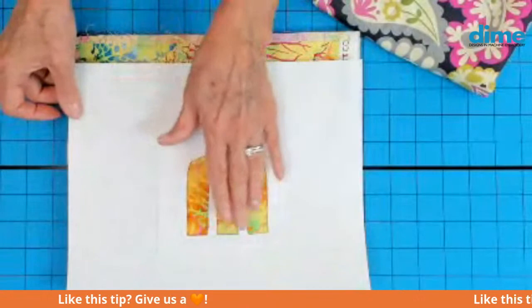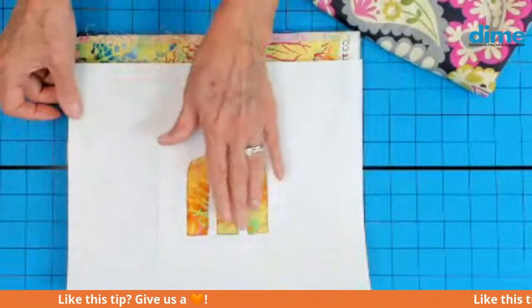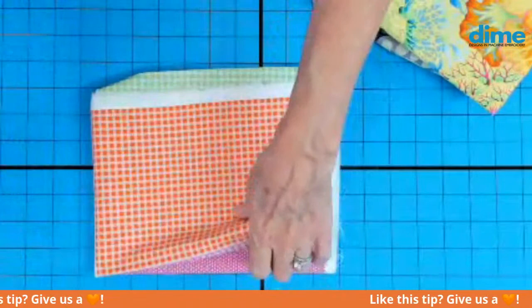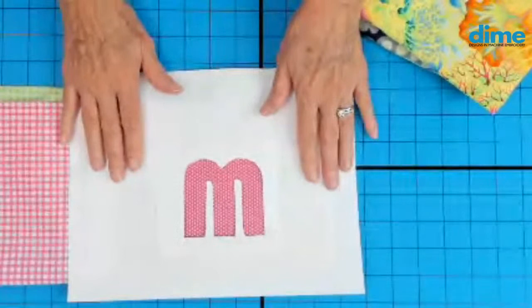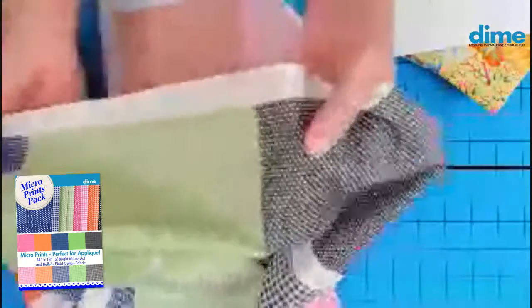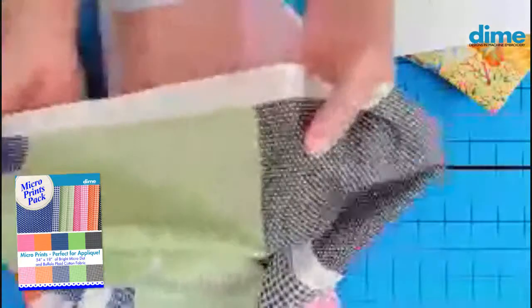Some choices wouldn't be as ideal, but when you go to a micro print, you know you're really going to see that buffalo plaid right through the letter. You will also see the polka dot — and that scale is just perfect for lettering. If you purchase the collection today, you get 10 eight-inch blocks of 100% cotton micro print fabric: pink, orange, navy, green, black, and two more squares of orange and pink, in both the buffalo plaid and the polka dot. It comes with the collection.